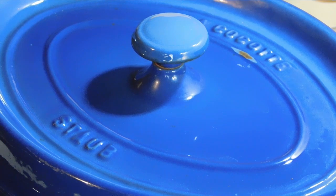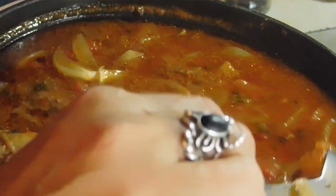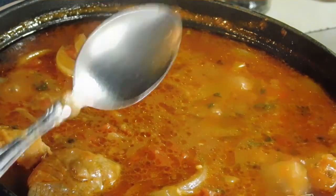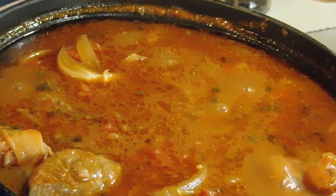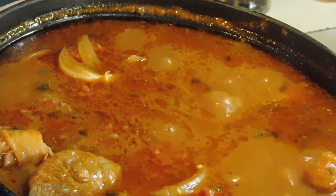Oh my god, mate! It's been an hour and a half. It smells unbelievable in here. So now what we do — whether it's on the stove top, in the oven, or on your coals — we now take the lid off. We leave the lid off now for the rest of the cook, and we just keep simmering like this for up to an hour. This is where I would put my mashed potato on if I was doing mash, or your polenta or whatever else you wanted to do with it. Or my favourite — some damper.